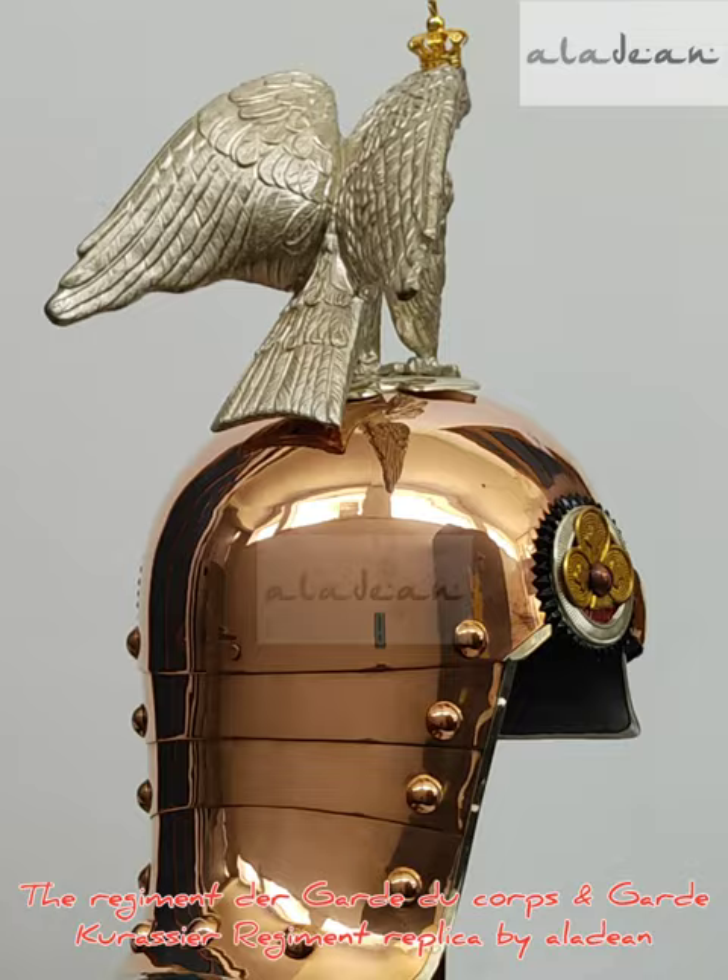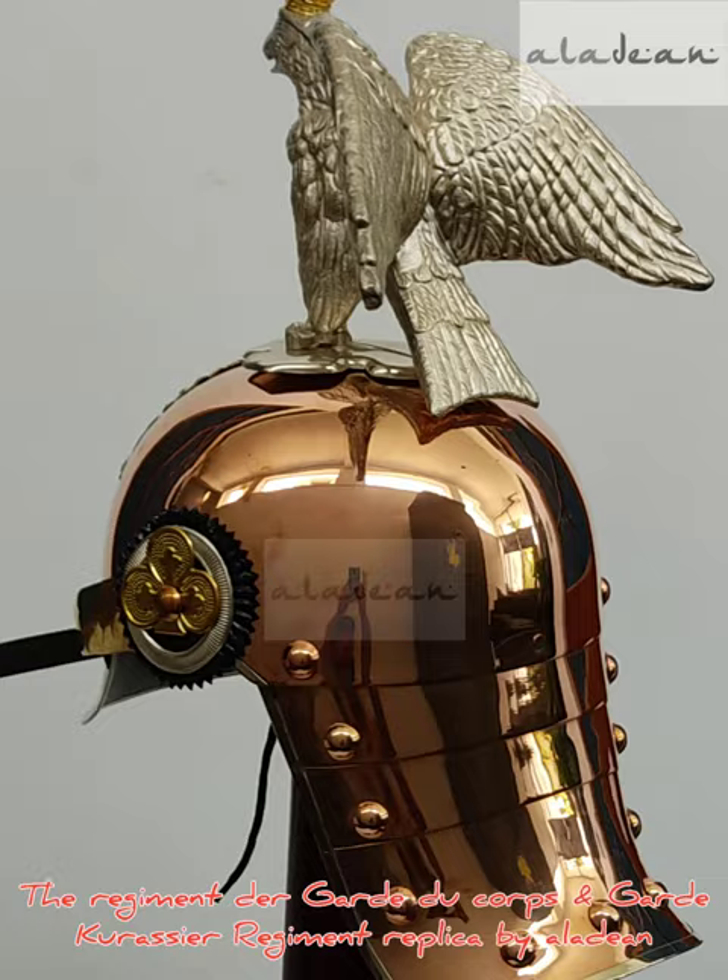The eagle spike can be removed by unscrewing the bolt. Feel free to send us any questions — we at Aladeen will be happy to answer all your questions on top priority.